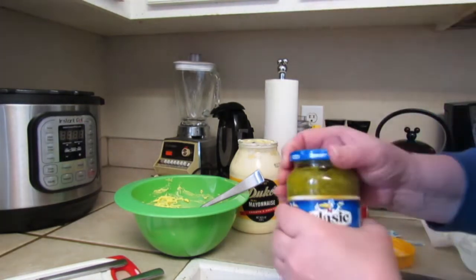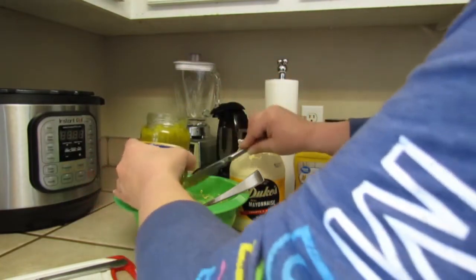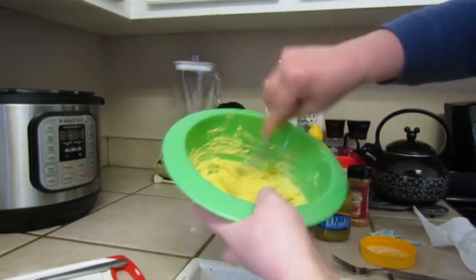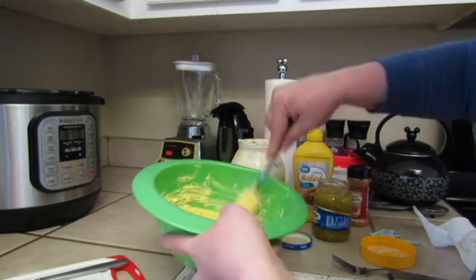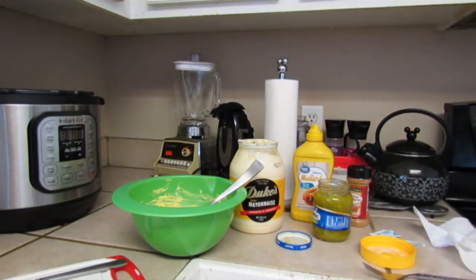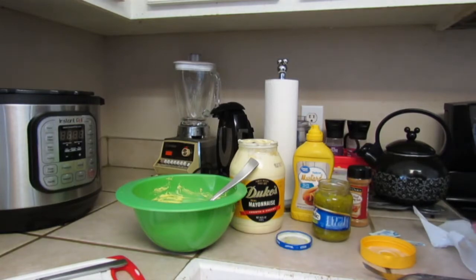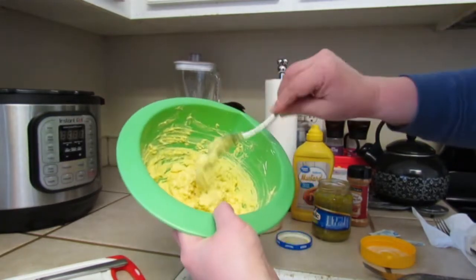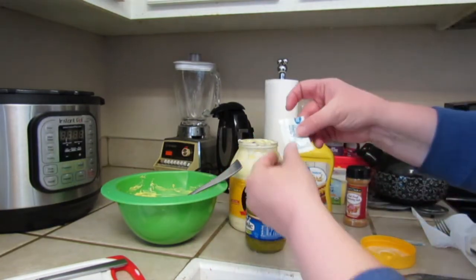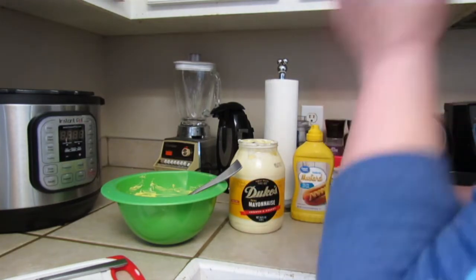I believe it needs a little more pickle relish, so we'll drop a little bit more in and stir that around. It's just according to taste — how much of all of these items. I only used half of that packet of stevia, just enough so that the dill pickle relish tastes more like sweet pickle relish, which is how we've always done it in our family.